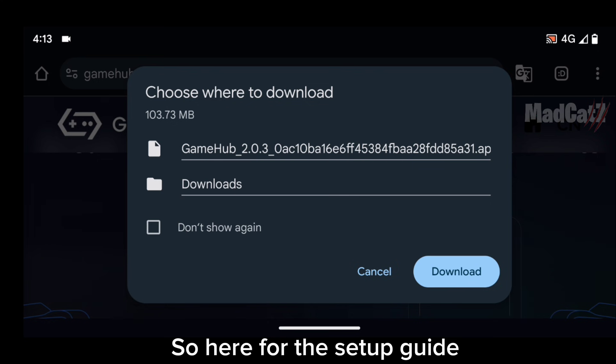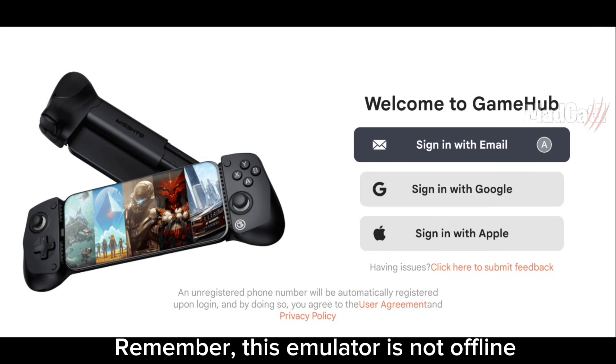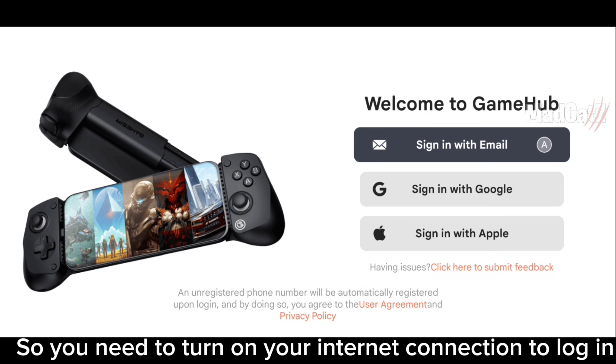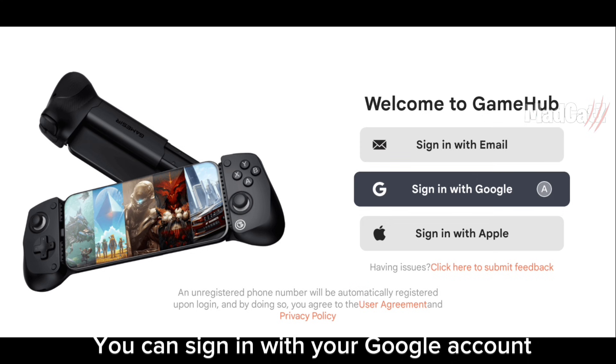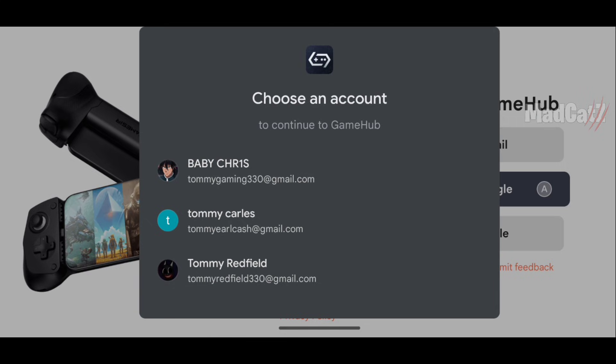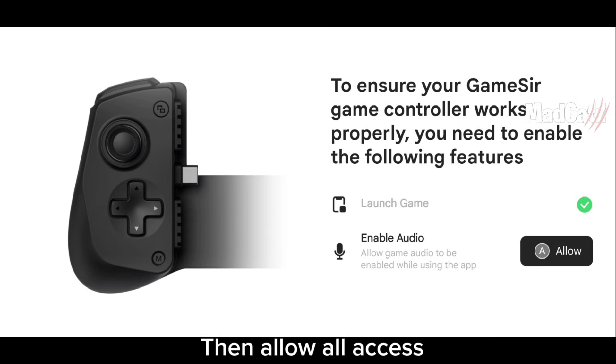So here is the setup guide. Remember, this emulator is not offline, so you need to turn on your internet connection to log in and for downloading some additional files. You can sign in with your Google account, then allow all access.